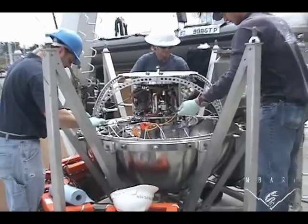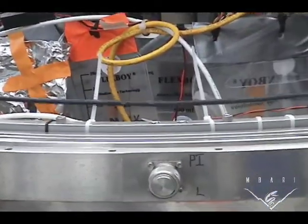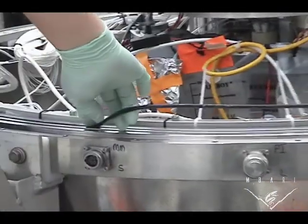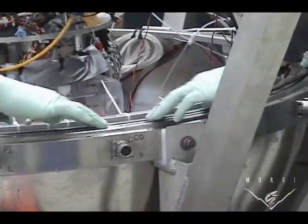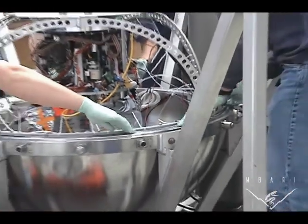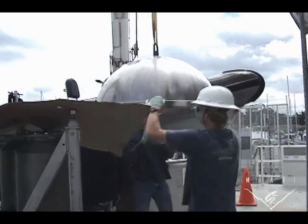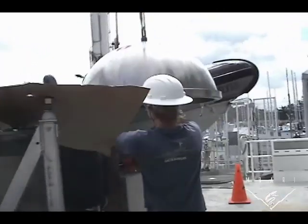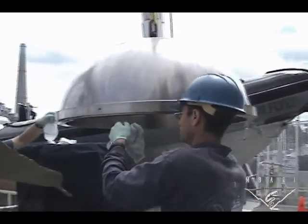We seal the ball with these O-rings — there are two of them. They're placing one of the O-ring in a groove, and there'll be a second one. Then in the next scene you'll see the top of the ball and the face of that being prepared, because we have to have a perfectly flat, clean seal in order to withstand the pressure that this ball is going to experience at depth.